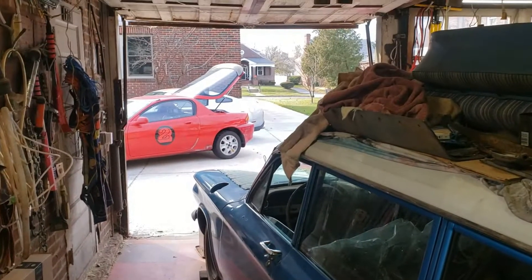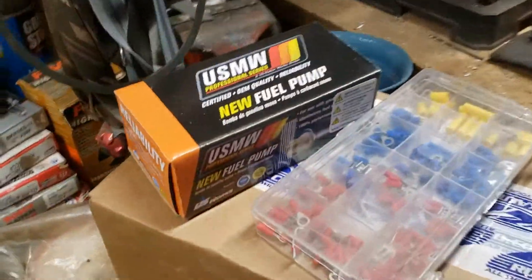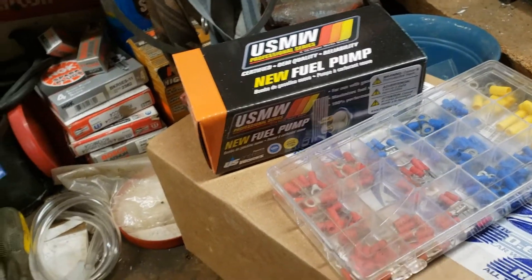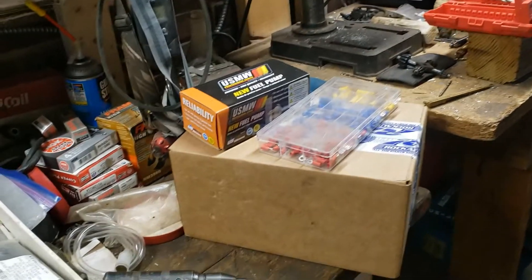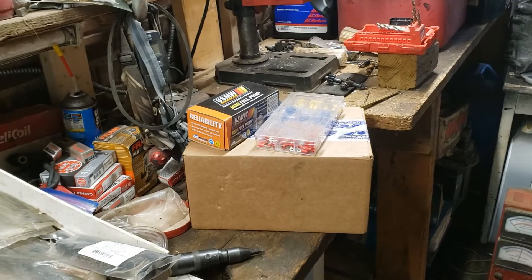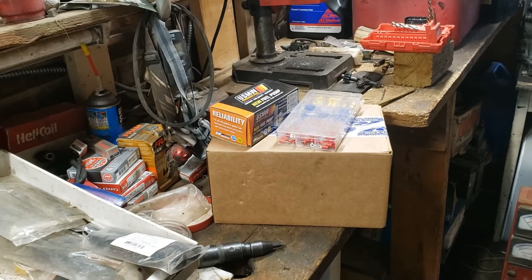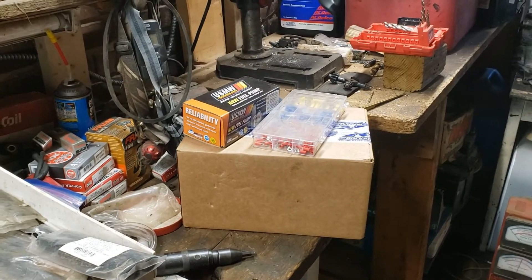I'm going to take the old fuel pump out of the MX3 and put in the replacement, take it out, fill the tank with gas, and hopefully the stumbling is gone. Hopefully it's just a fuel issue where occasionally the fuel pump stops pumping. I'll bring you back when I've got the old one out.